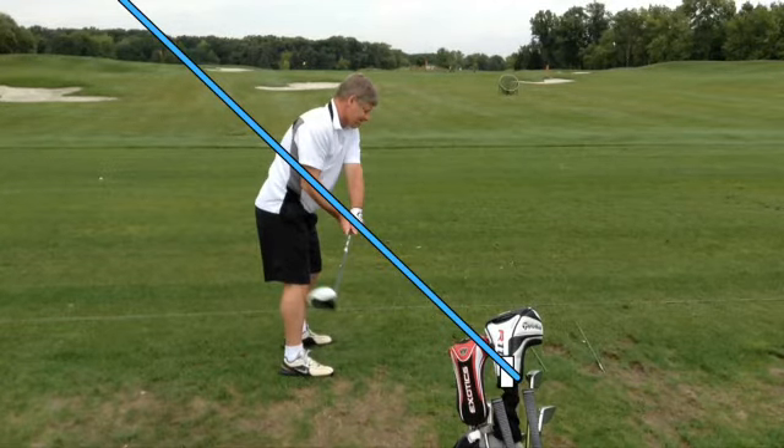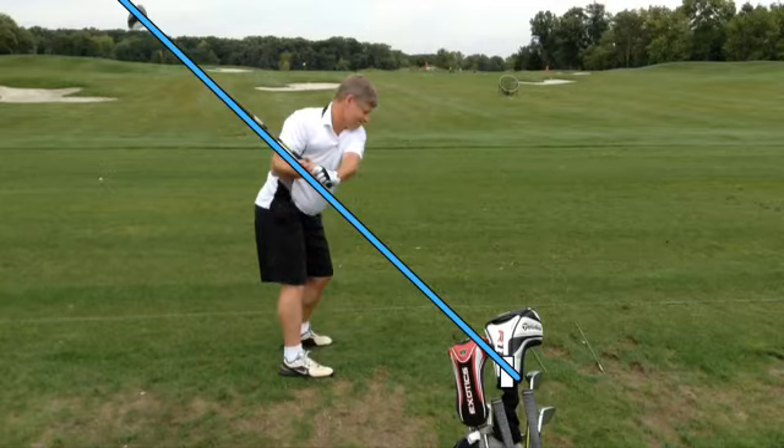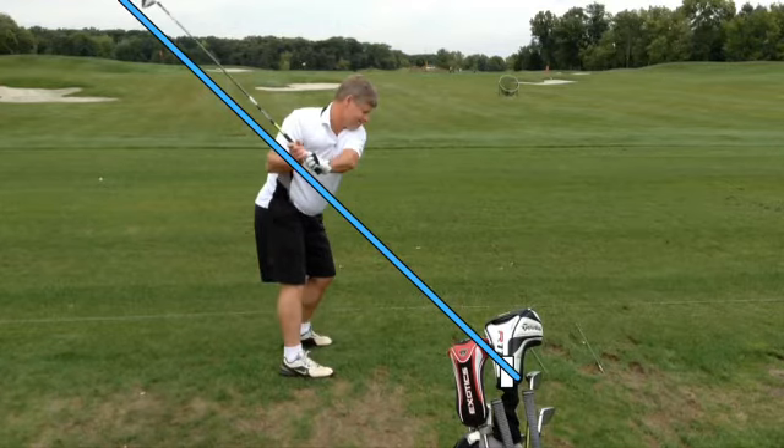The club head is pointing directly up, the shaft is pretty much in line with his feet. He used to be way outside of that, almost where the blue line is, and now he's right in line with his feet, toe up. As he comes into position three, pretty good — he's right on plane, the club crosses his bicep.